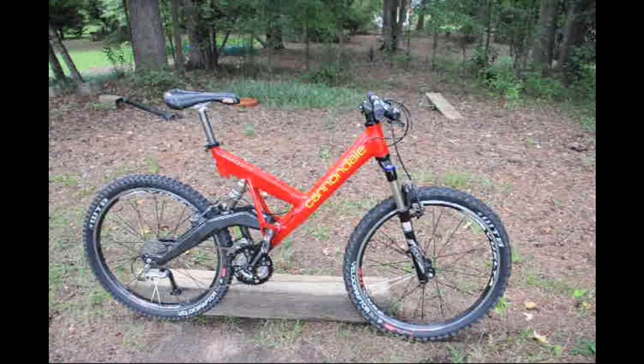This is my Cannondale Super V 700, 1995 model — so it's 22 years old. You can see it's been updated over the years, and I'm just going to go over the bike and what has been done to it over the years.